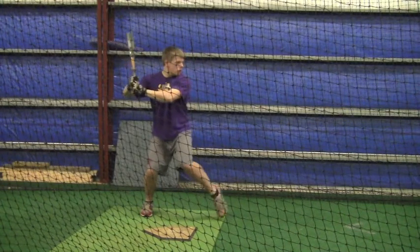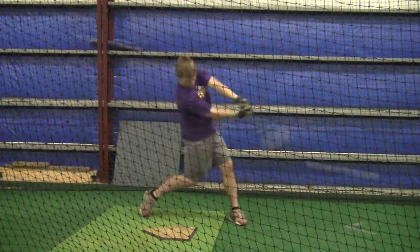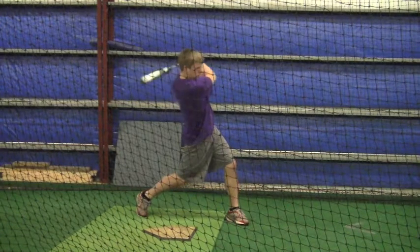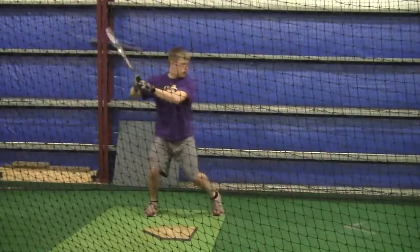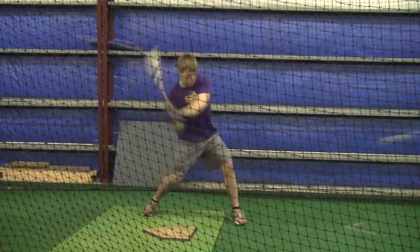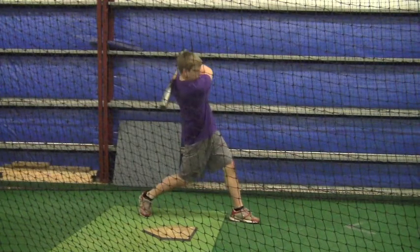So do that this week when you do your dry swings. Obviously we'll get back together this next Saturday, same time. I want to make sure that you notice on your most of these swings — on your right foot, it's finishing, but it's not fully finishing. You're not really getting that good firm drive.